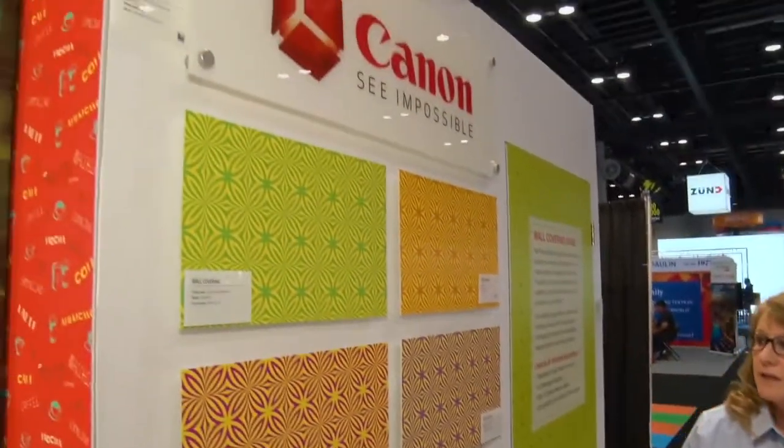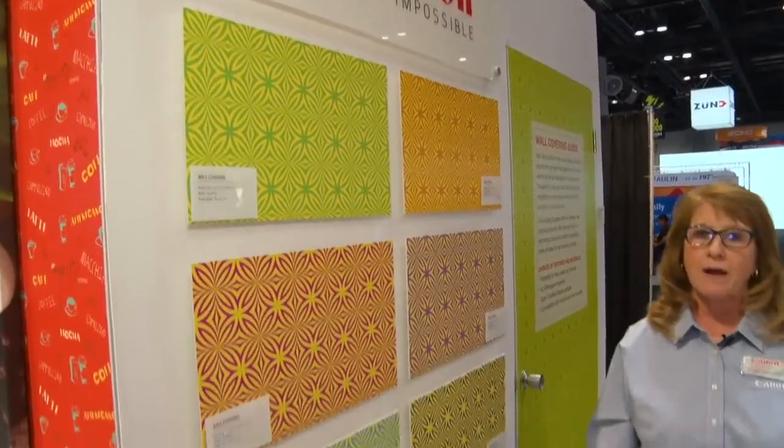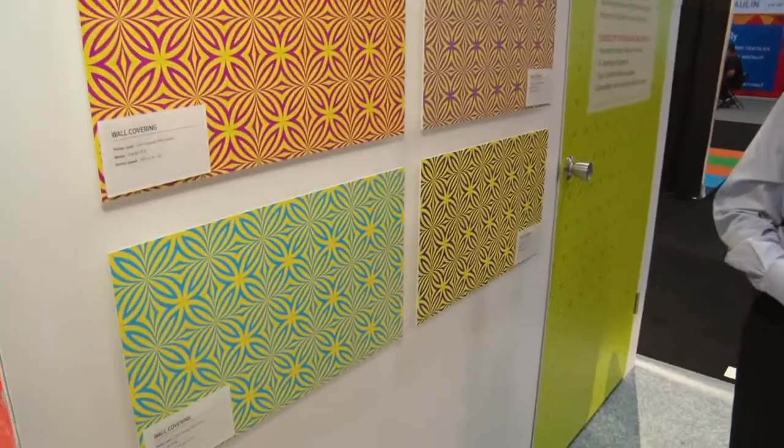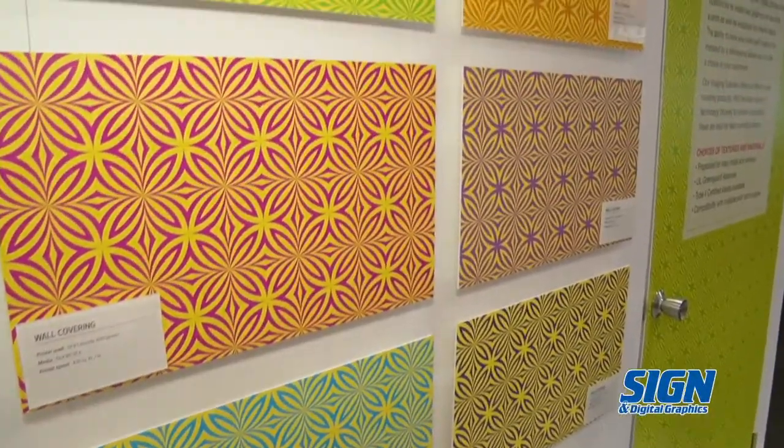What we're going to do today is just talk about wall covering products. We feature six different products, allowing you to decide what fits whatever application you're trying to promote.